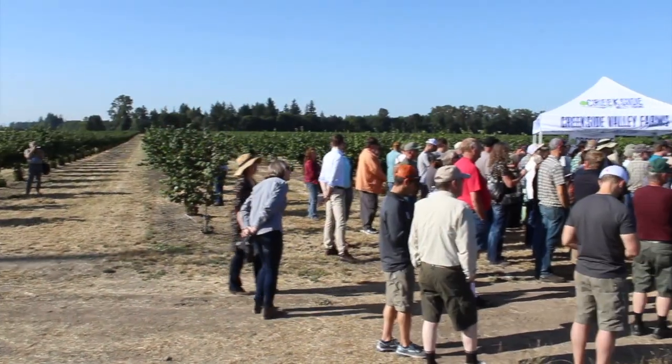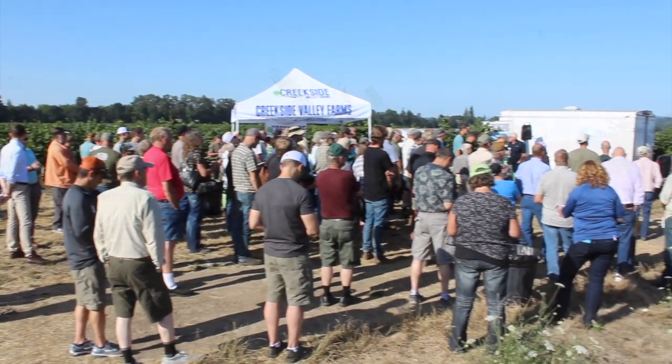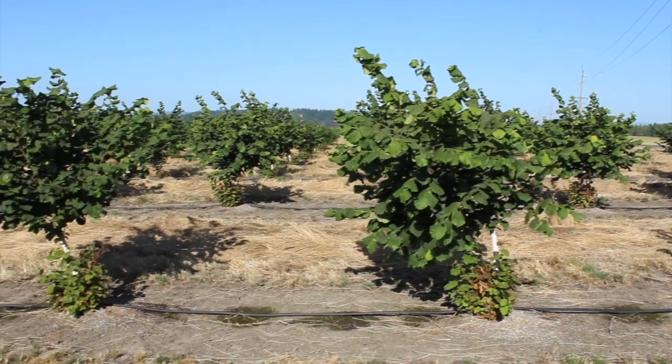Hello, I'm Matthew Malcolm with Pacific Nut Producer Magazine, reporting to you from Millersburg, Oregon. We just had a wonderful summer hazelnut tour here with the Nut Grower Society. I'm here with Paul Coonies from Creekside Valley Farms in a pretty recently established orchard.